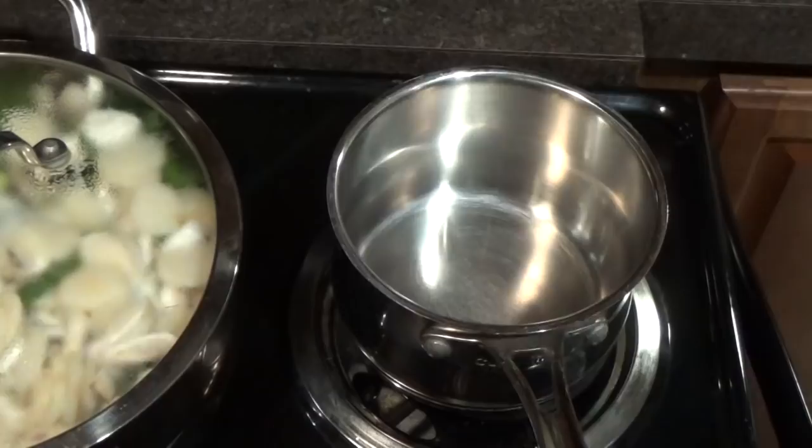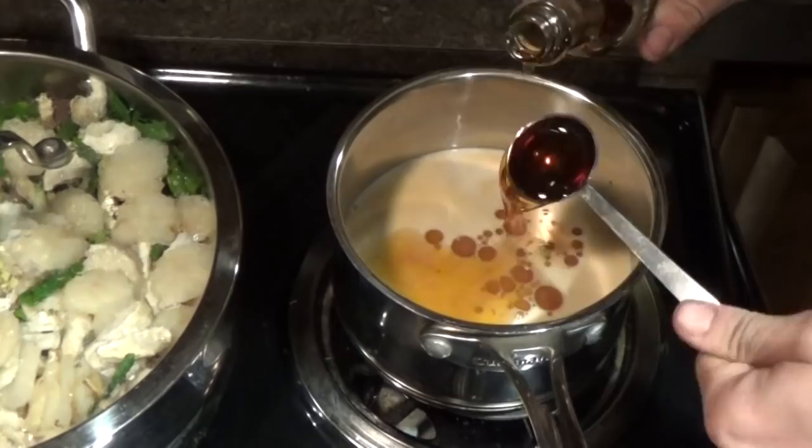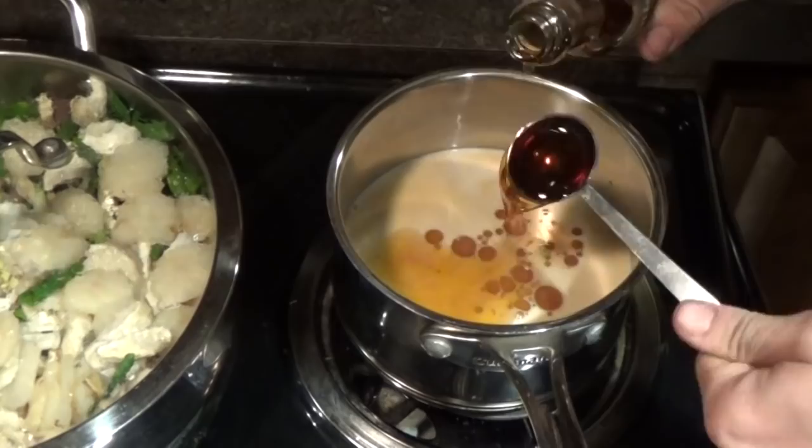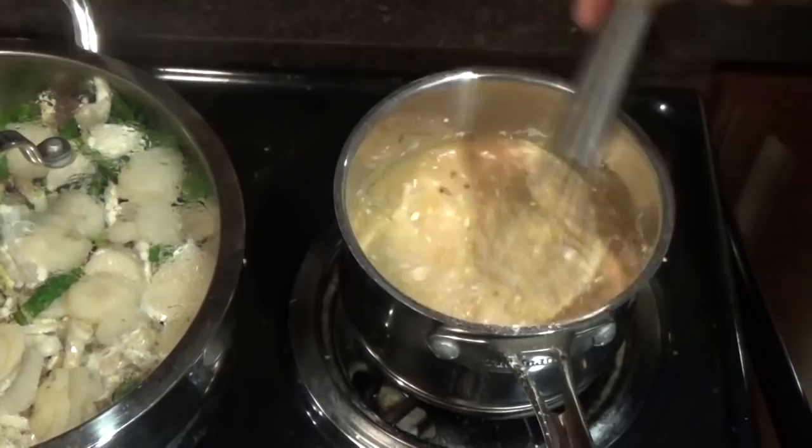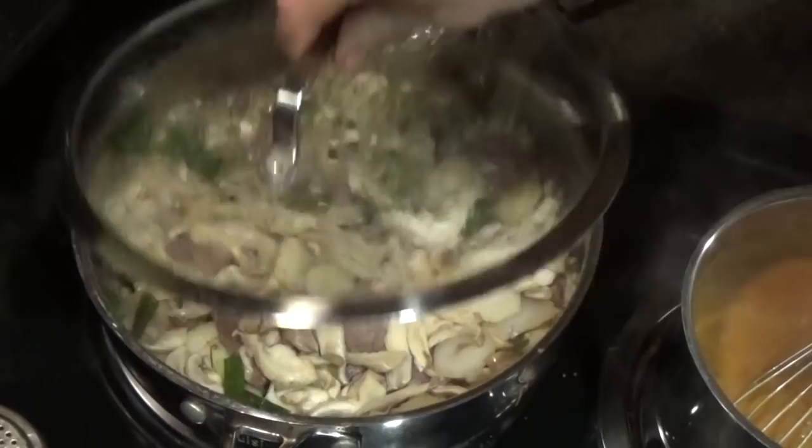Next, I made the sauce by combining a cup of water, a cup of milk, a half cup of soy sauce, a quarter cup of flour, three tablespoons of sesame oil, two tablespoons of red pepper flakes, and a tablespoon each of ginger, garlic powder, minced garlic, and brown sugar in a small pot and stirring it on medium heat until it thickened.